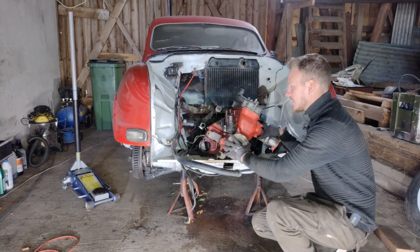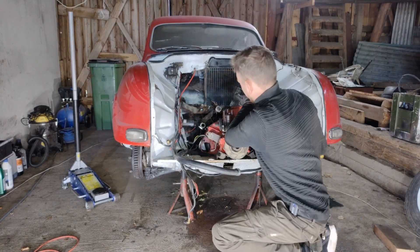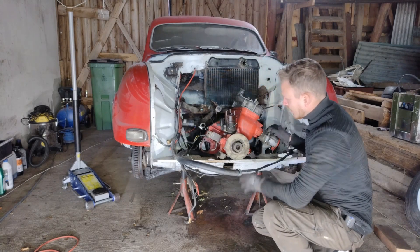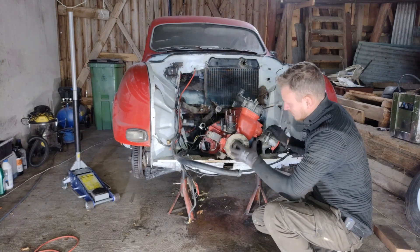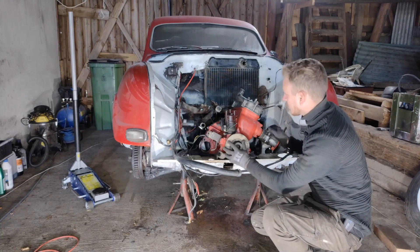We are at the point where the engine is finally loose. You can see every bolt has been taken out of it and it's now finally ready to go out of the engine compartment.